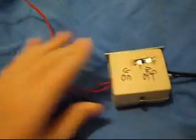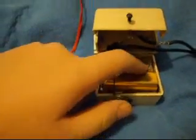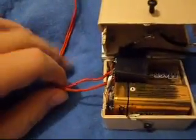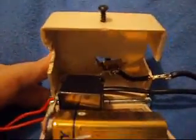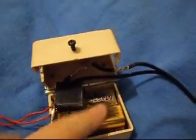Inside here I have two nine-volt batteries, which totals around eighteen volts. I have the motor taken off a remote control car, and my switch up there. Pretty much my launch key controller comes in and activates the relay here. Both these batteries are wired in series.